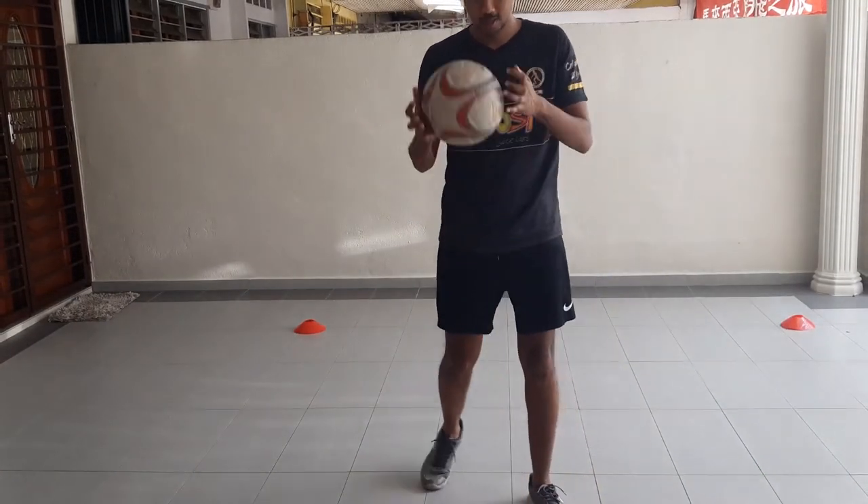Hi guys, welcome to Little League Daily Skill, brought to you by Boost Juice. Today I'm going to show you the Maradona flick. This flick was made famous by Maradona during the 1986 World Cup — he did this during the warm-up before one of the matches. It's very simple and quite nice to use as well, so let's check it out.